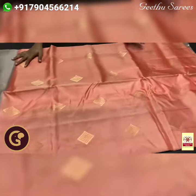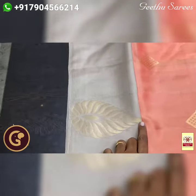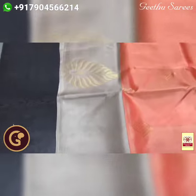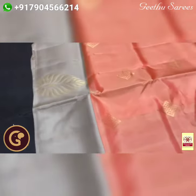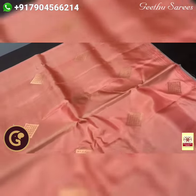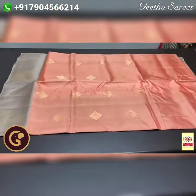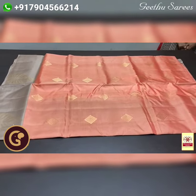One side border design; the other side is a borderless concept, with a 6 inch Corvai border. You can see the joining of the border — very beautiful — with buta design also done on the border. The sari body is in peach colour with geometrical pattern butas: diamond shape with checks inside. Golden zari weaving all over — a very different sari with authentic silk mark.